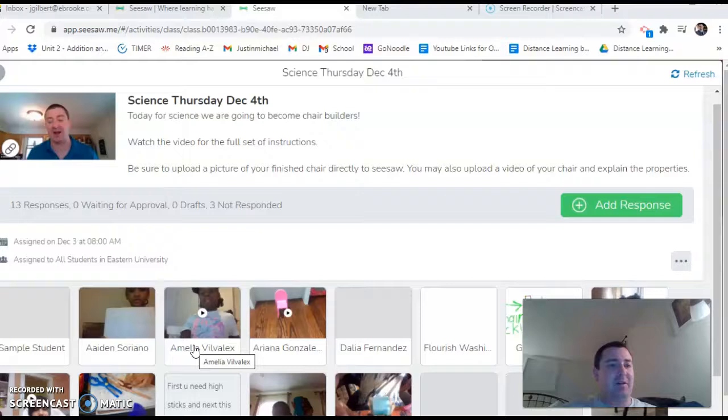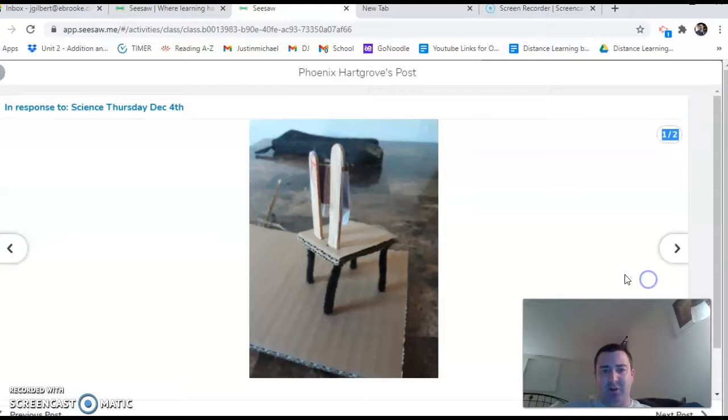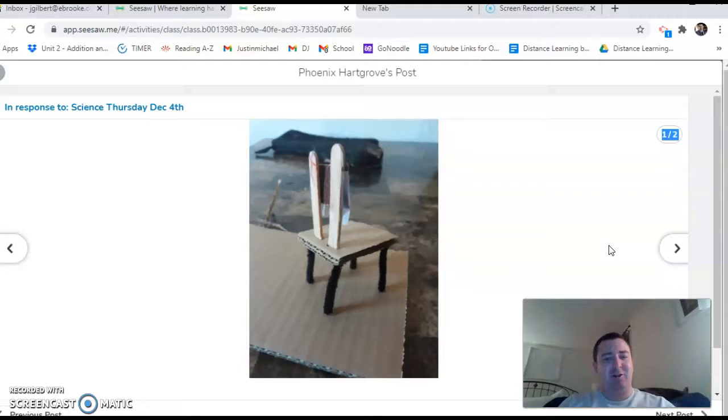Before we do that, something we don't get to do as much because we're not in person is share out different things from your classmates. So I wanted to show you just two of the things that my students built. You guys built lots of awesome things, but I wanted to show you Phoenix's chair from last week since we didn't get to share out. Just take a look at the chair that Phoenix built — this is exactly what I expect in the classroom from a second grade scholar. It's fantastic.